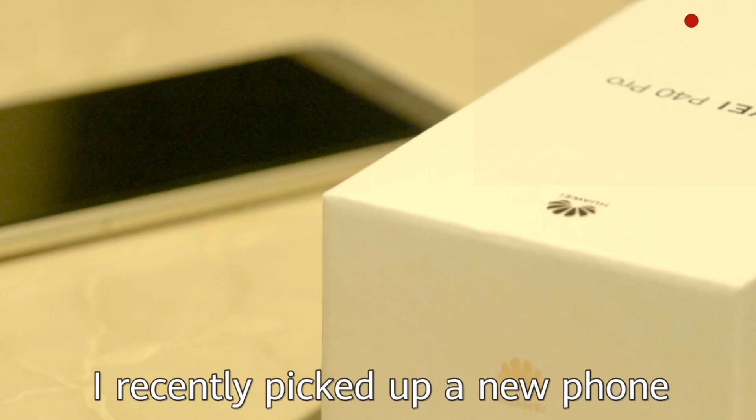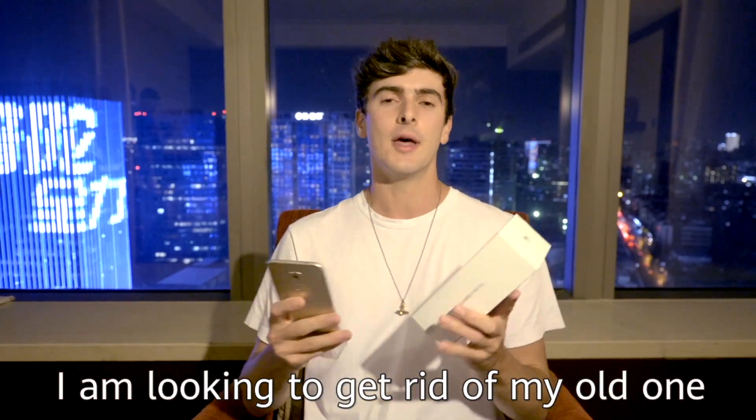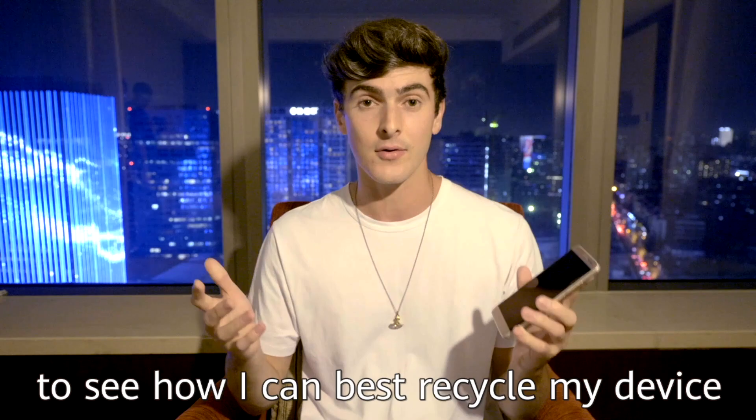Hi, I'm Oli. I recently picked up a new phone and therefore I'm looking to get rid of my old one. Tomorrow I'm going to be visiting a phone recycle factory to see how I can best recycle my device.